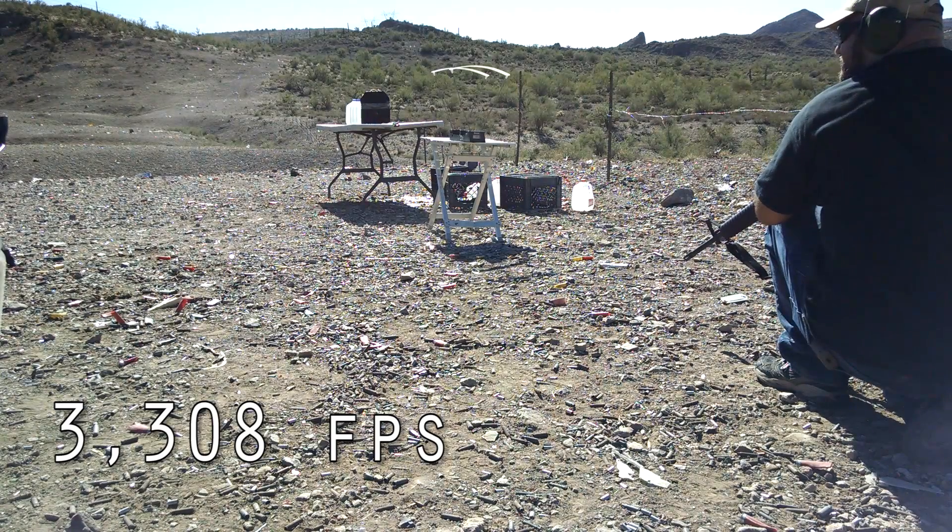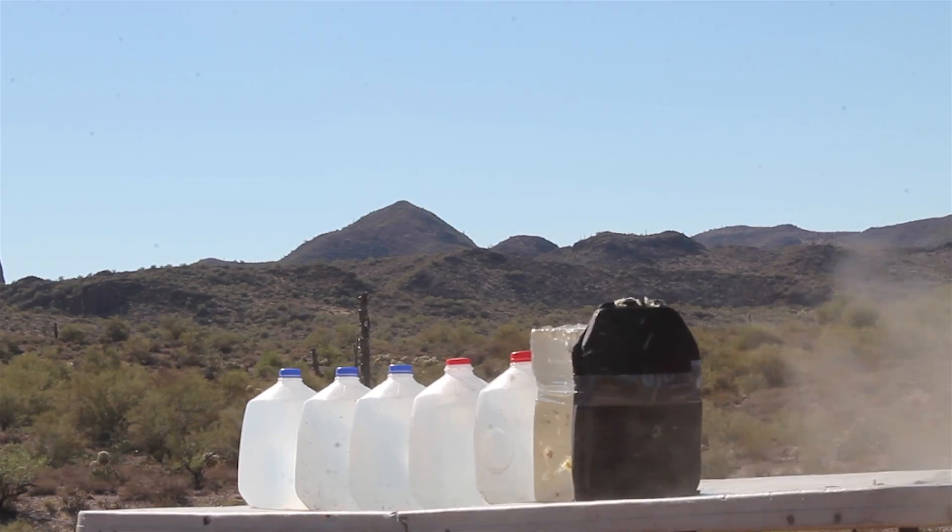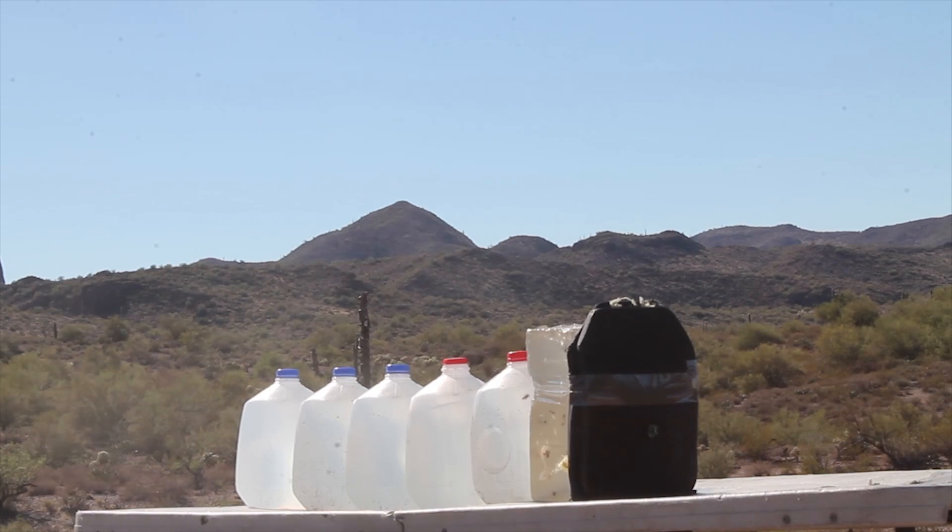Three, three, zero, eight. One, two, three...